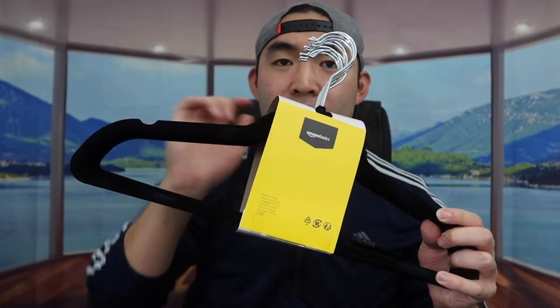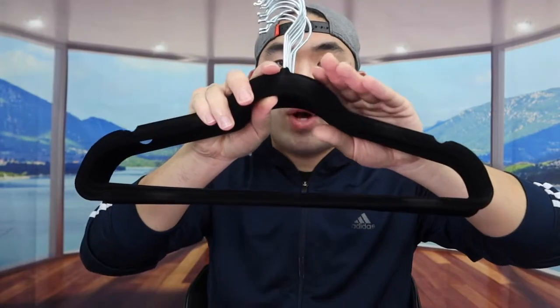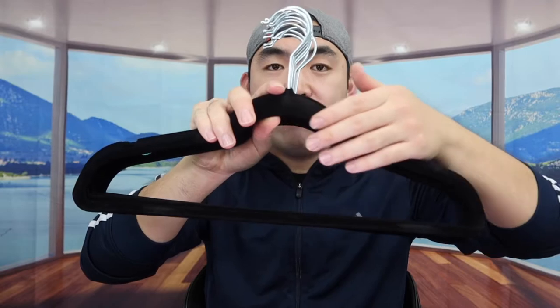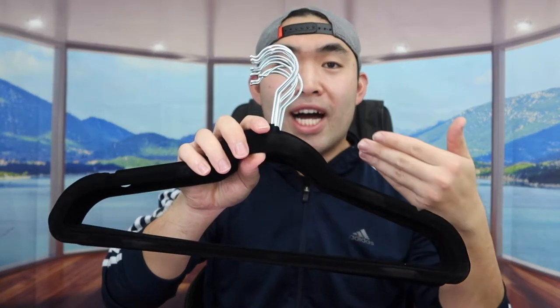I'm just going to take out one of them to show you guys what it looks like. For each set there are about 10 of them. The way how this hanger is designed, it has a velvet finish which will definitely give you that non-slip material when you hang your clothes. They're all the same, so I'll just take one out.